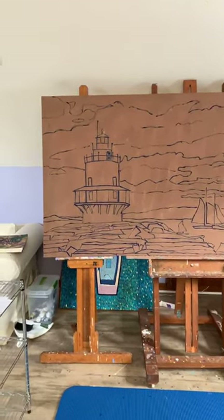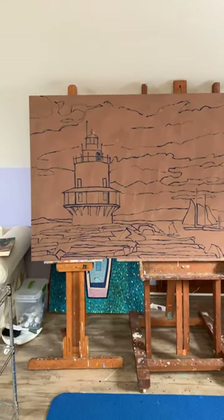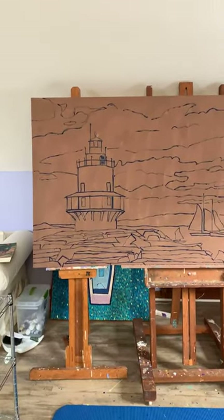Because for whatever weird reason, when you're seeing your work through the camera or a picture of it, it's just different. It's somehow a different view, right?